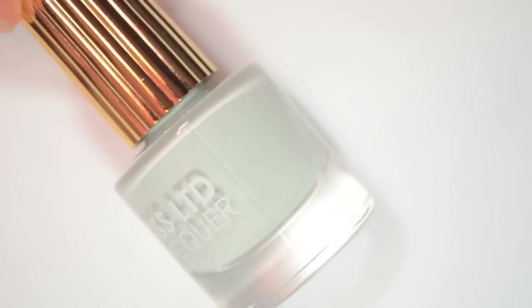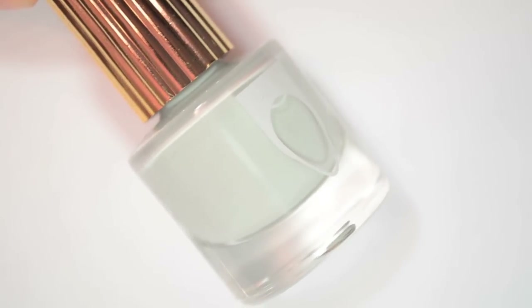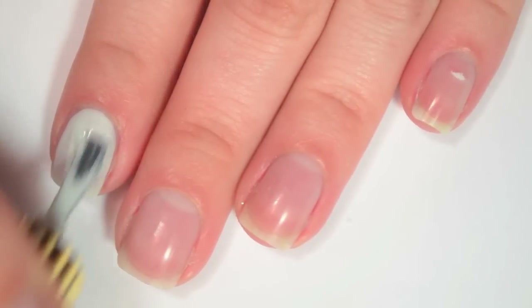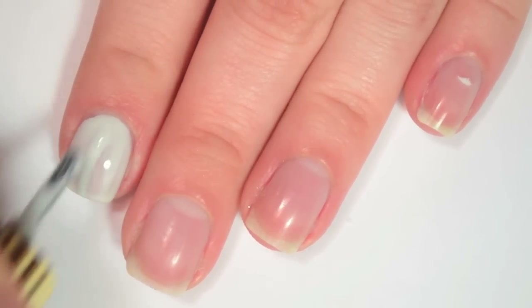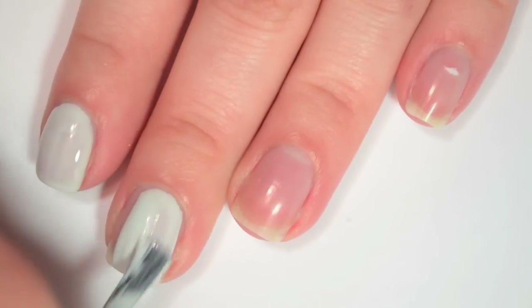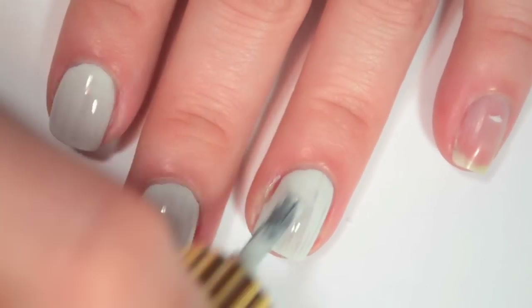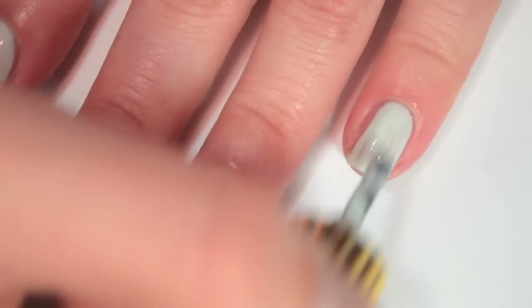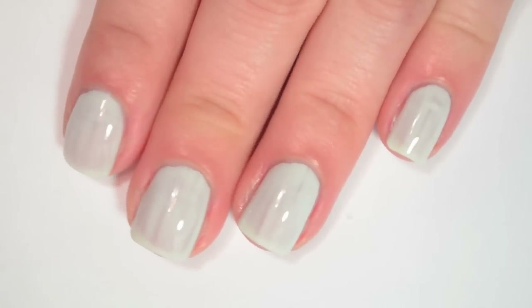The next polish is called Moon Baby and this is a light, light gray cream. So here is one coat of Moon Baby. This one is a bit sheer and a little bit streaky. It is a bit thinner than WavePool, so it doesn't seem to be drying with those same ridges that WavePool dried with.